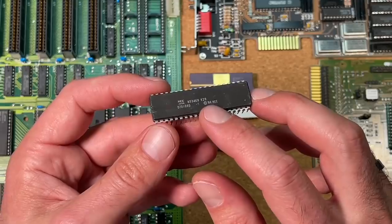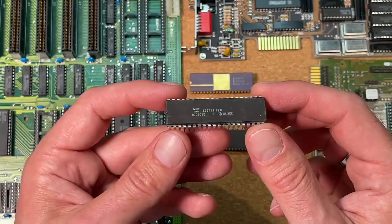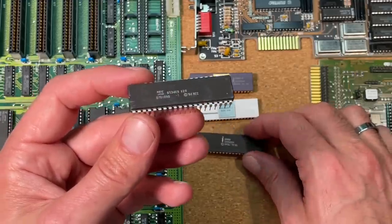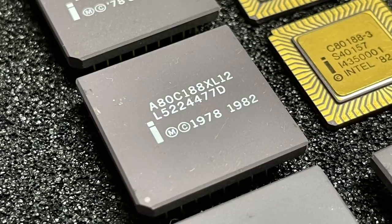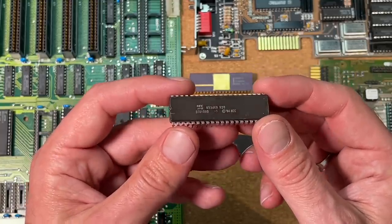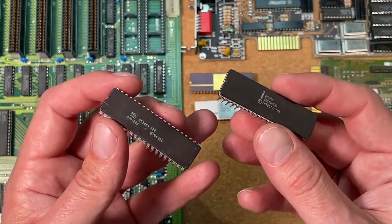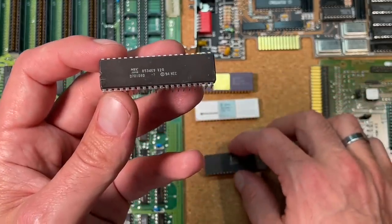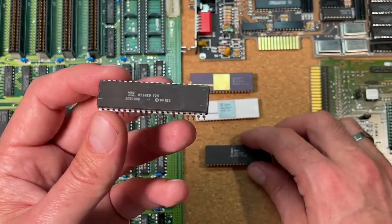The NEC V20, also called MUPD70108, was a microprocessor made by NEC. It was both PIN and Object Code compatible with the Intel 8088, with an instruction set similar to that of the Intel 8088 with some extensions. The V20 was introduced in March 1984. The V20's die comprised 63,000 transistors, more than double the 29,000 of the Intel 8088. The chip was designed for a clock duty cycle of 50% compared to the 33% duty cycle used by the 8088.